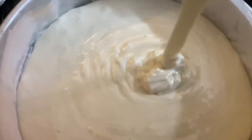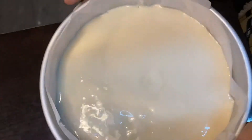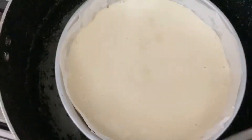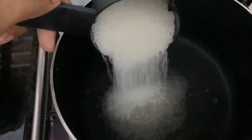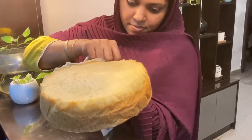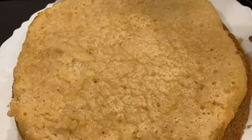Let's put the batter into the cake tin. I'm going to preheat the oven. Let's prepare the cake tin and add the batter to the cake tin.